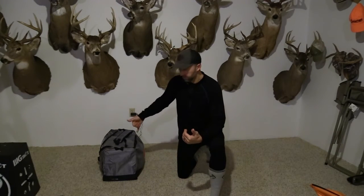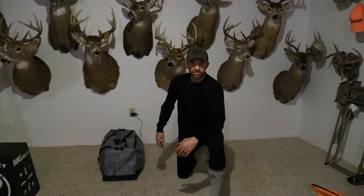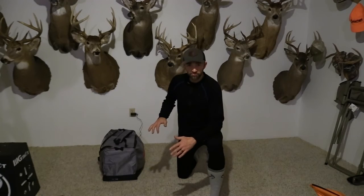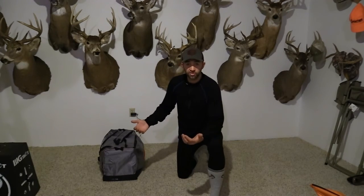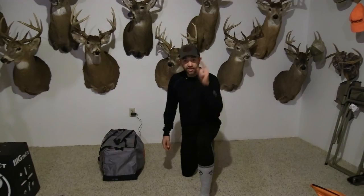I did not know anything about how to use a Scent Crusher bag before three weeks ago, and it is slick and it works. I've had multiple deer straight downwind of me, and I'm a firm believer that it's a good part of the process. I'm loving it so far — thanks for watching.